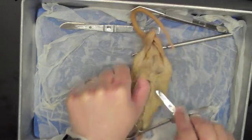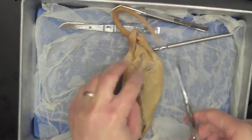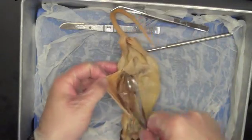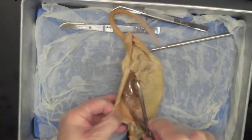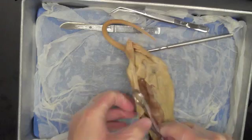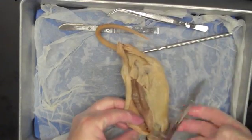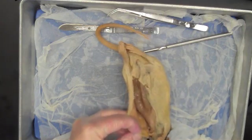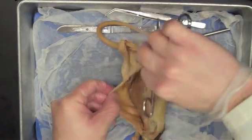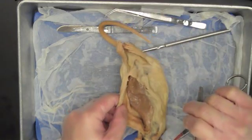As I separate that skin I get these pockets, and that makes it really easy to extend my cut down the leg. I'm working around, using the blunt end of my scissors to separate — not cutting so much as just separating that skin from the underlying muscle. And just like that, I've already got one side of the ventral surface of my rat taken care of.